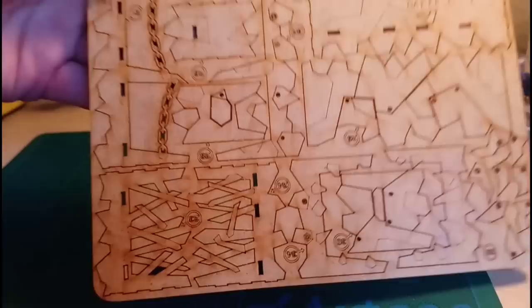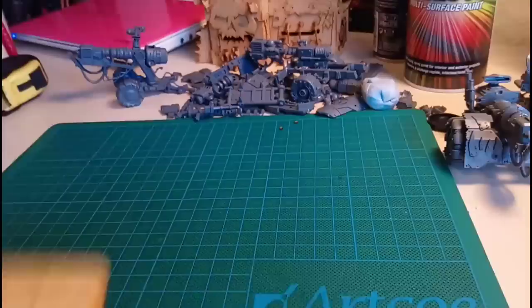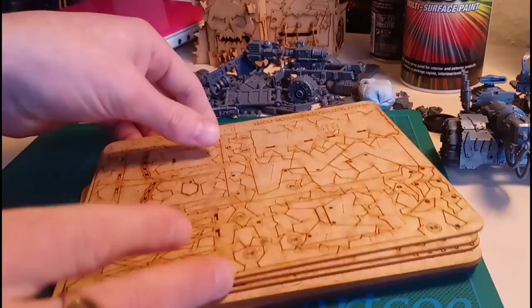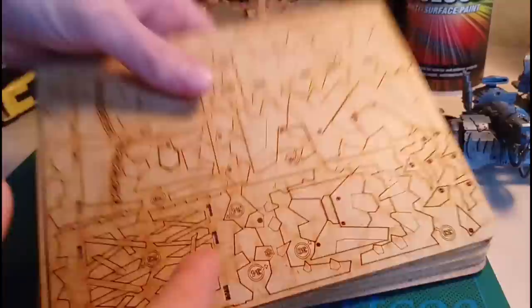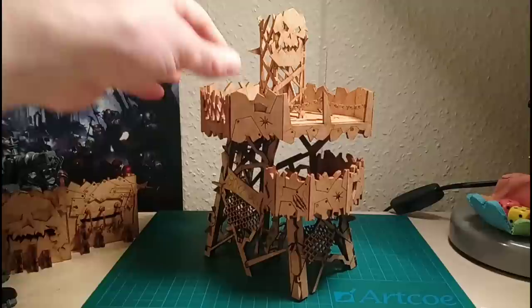As you can see, you get a lot of sprues, and there's the last one. Always need more Dacka! So there we go guys, that's it unboxed. I'm going to go away now, get this thing built, and come back to you with a full review and share my thoughts on it.